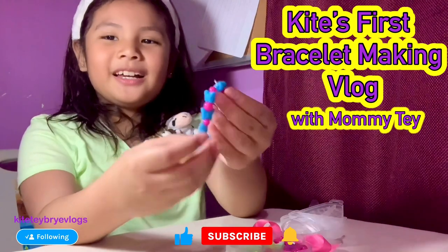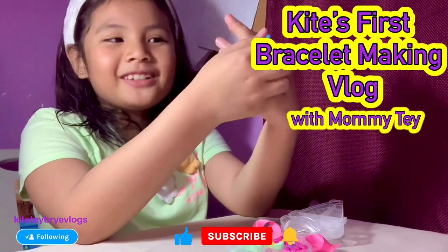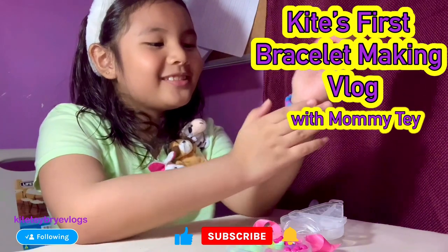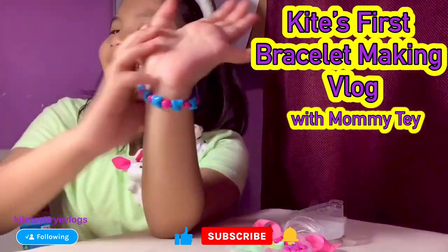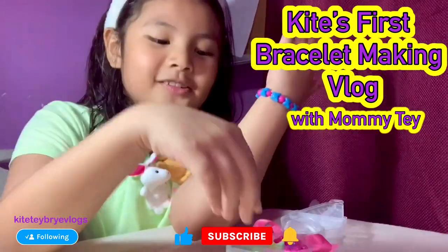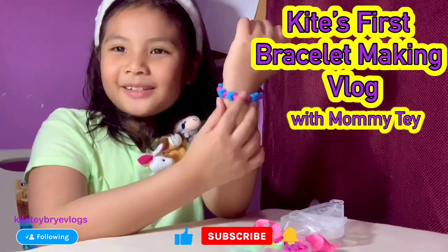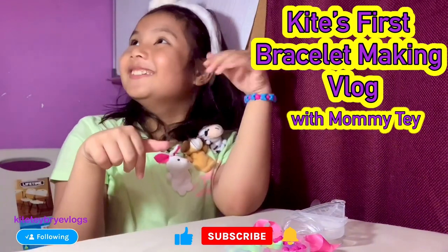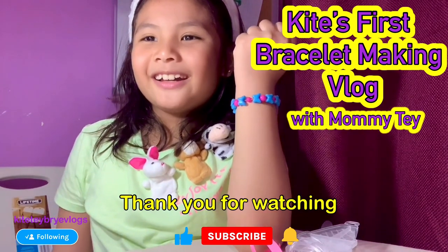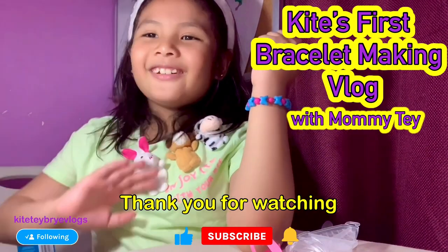I made the bracelet and I'm sure it fits on me. Look at this, it's so cute, guys. I'm so happy that I made my own bracelet. Do you think I should make some more? Comment down below, and if you like this video, make sure to follow and subscribe to our channel. Bye, thank you for watching!